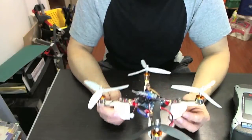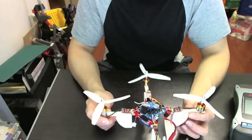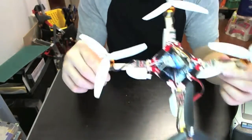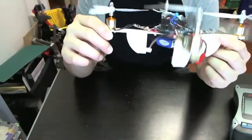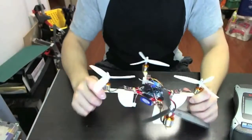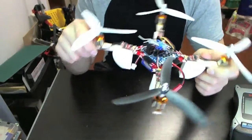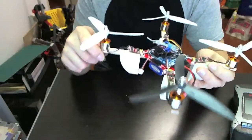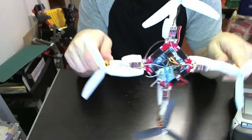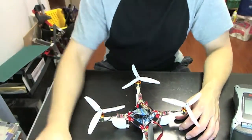I dropped this a number of times from very high up and it landed without breaking anything, so I'm pretty impressed with that. In terms of putting it together, it was actually quite easy. There are some videos online that show you how to build it — they're in Korean but they're still very useful, so I'd recommend watching them. It was very helpful, and there's also a PDF on the website to show you how to build it.